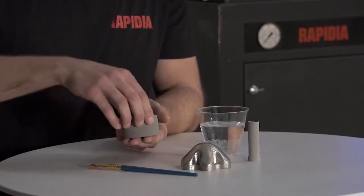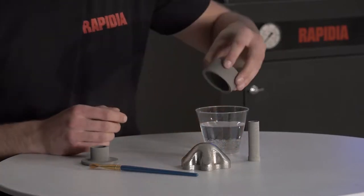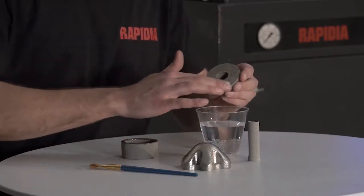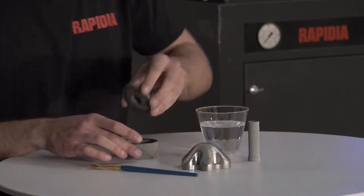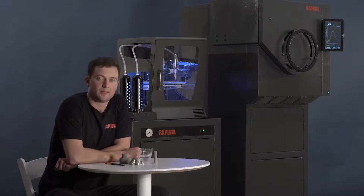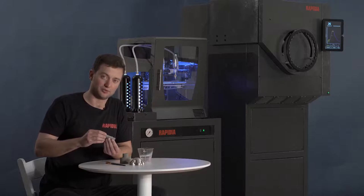This part has an internal cavity but it can be printed as two separate parts without support. Water bonding is also useful for repairing parts that are accidentally damaged after printing, as well as making minor last minute modifications to parts without requiring the whole part to be reprinted. In addition, the surfaces of printed parts can be smoothed before they're sintered.